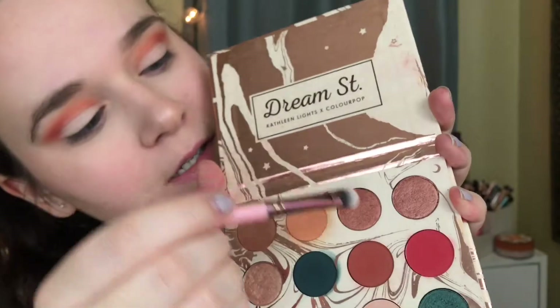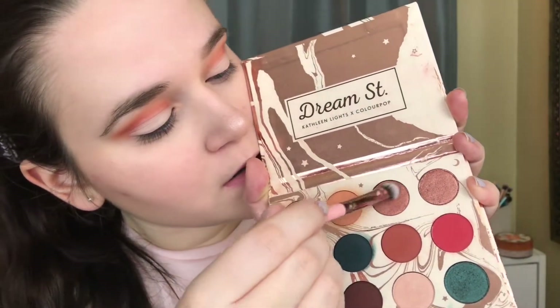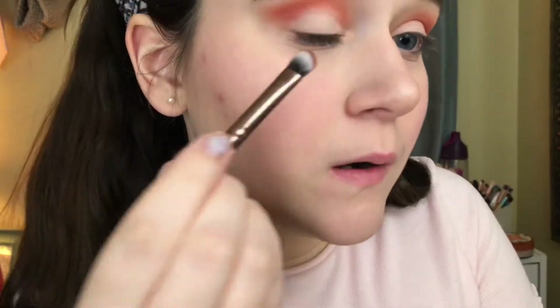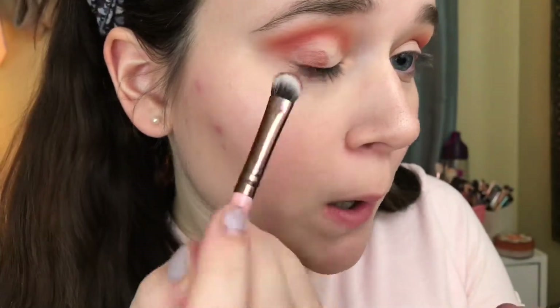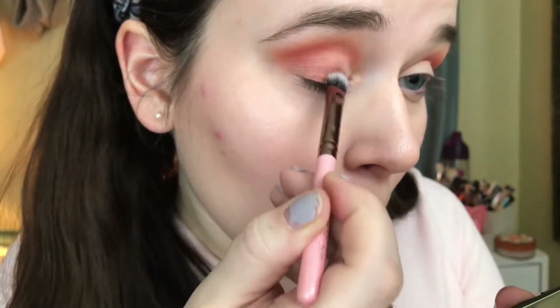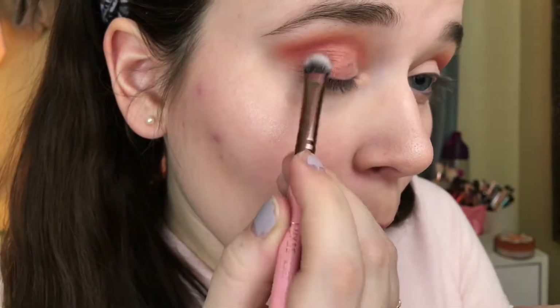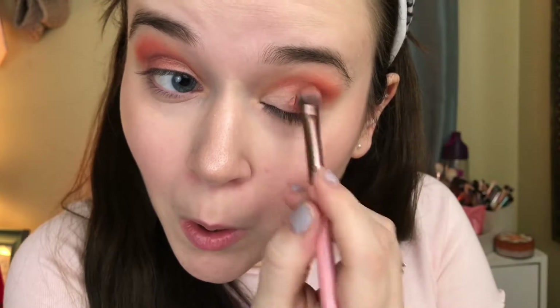The next thing I'm going to do is take my Luxie 213 tea brush and dip it into the shade Stardust, packing it on there real good. I'm going to spray it with the Cover FX illuminating spray, and then apply this to the outer two-thirds of my eye — just packing it down just like I did with the concealer. Don't swipe it, pack it down. You want to pack this shade on there so the color doesn't go anywhere. Doing the same thing on the other side, bringing it in and blending it up into the crease.